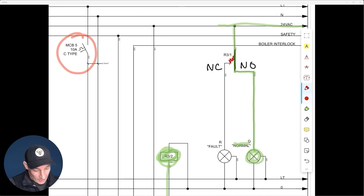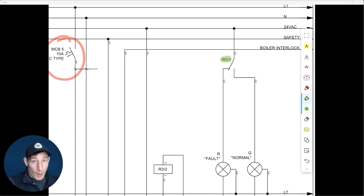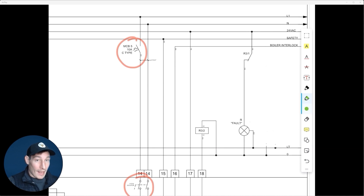At the same time, that contact has moved from the normally closed side, so there's nothing traveling down that leg anymore and the fault light switches off. R3 pole 1 is using both the normally closed contact and the normally open contact — we're wiring into both those options.